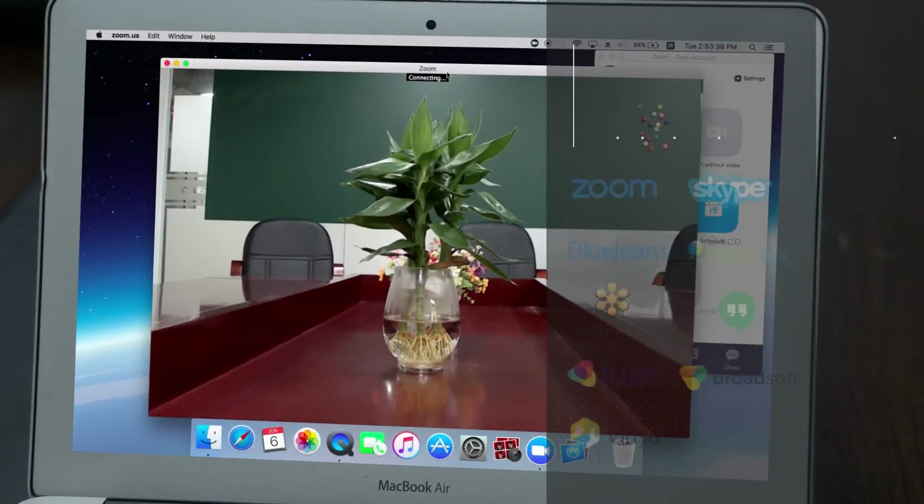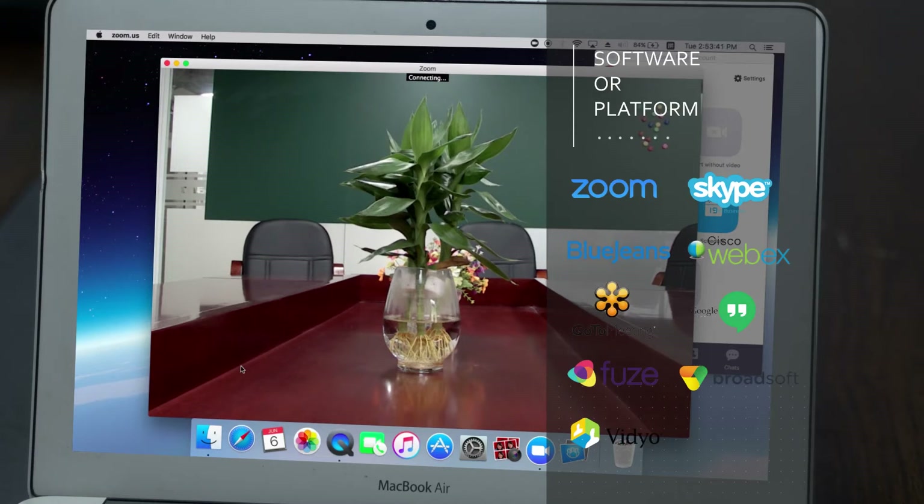Compatible platforms include Zoom, Skype for Business, BlueJeans, Vidyo, WebEx, GoToMeeting, Google Hangout, Fuze, Broadsoft, and more.